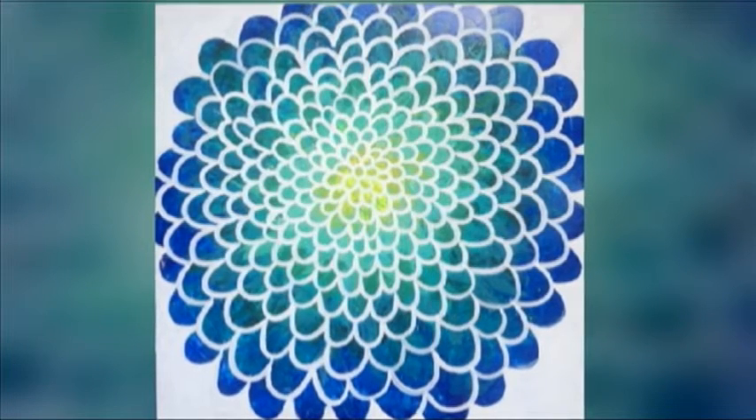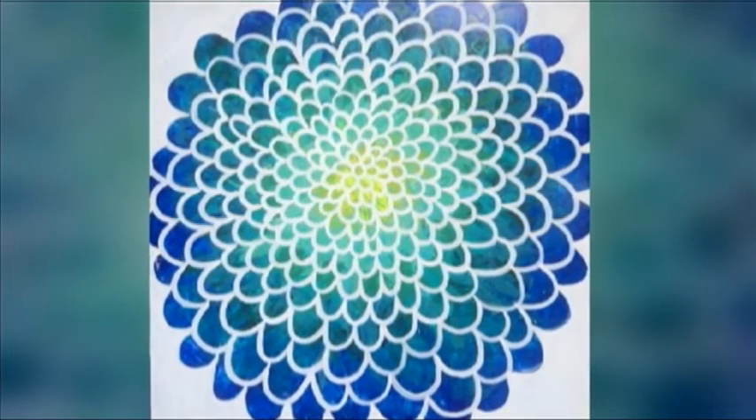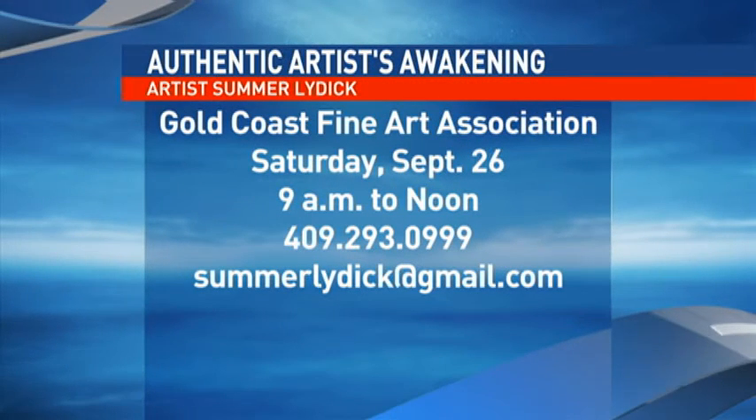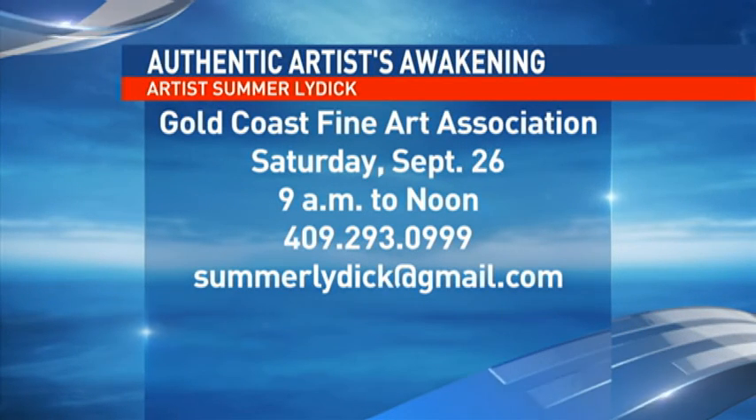Tell us how we can find out more about the workshop Saturday. Just email me, contact me — that will pop up. And it's Saturday from 9 to noon. So this is just a way of coming back home and reconnecting with your creativity. Thanks a lot — Summer Lydic with the workshop here on Saturday.